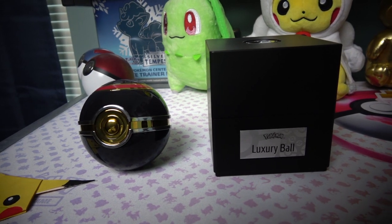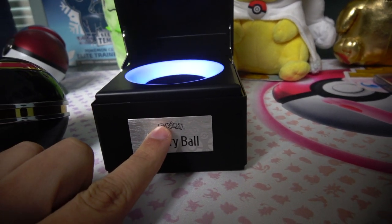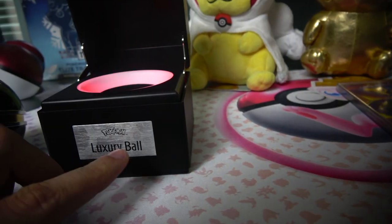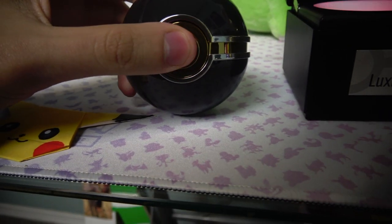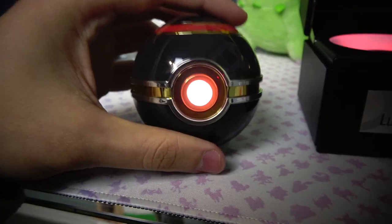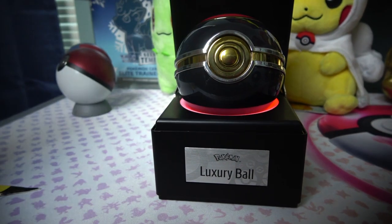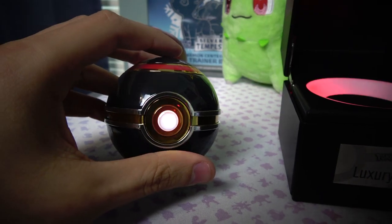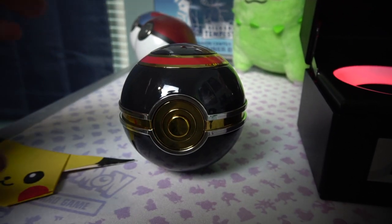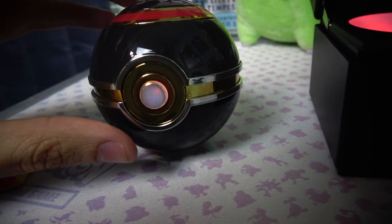So here's how it works: for the box you open it up, it pops out and the lights turn on. You hold the touch area to turn it off, hold it again to turn back on, and tap it to change the lights. For the pokéball, you hold the button to turn it on. If you set it down it turns off, but if you hold it it stays on. It actually detects proximity — getting close, getting close, far away, grab it and it lights up.